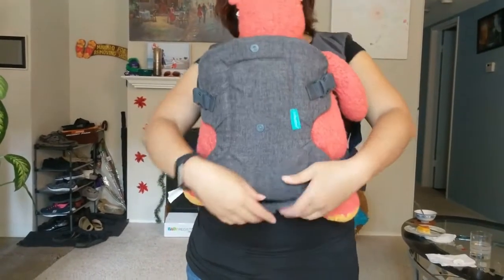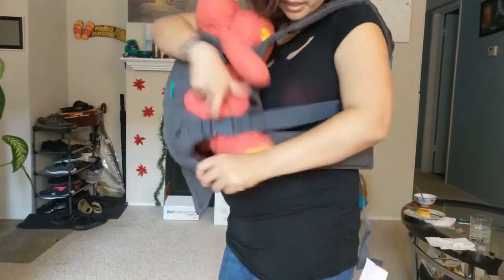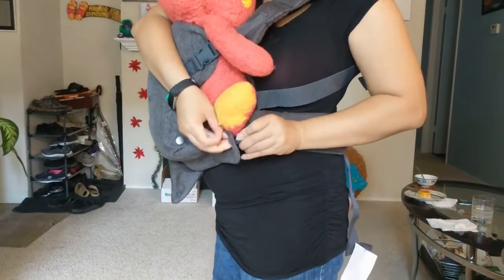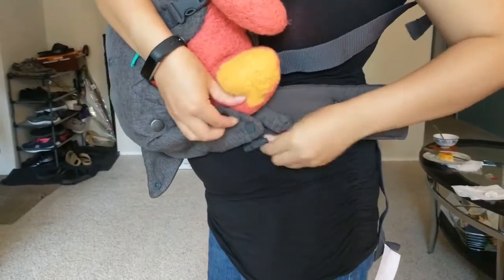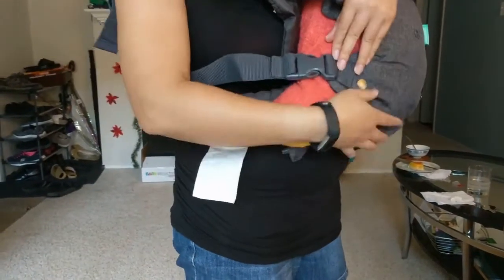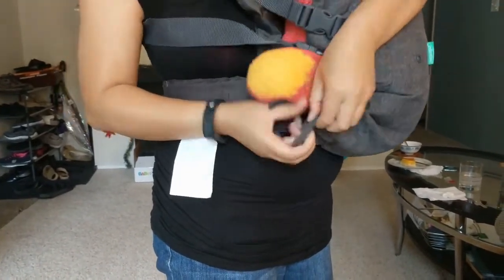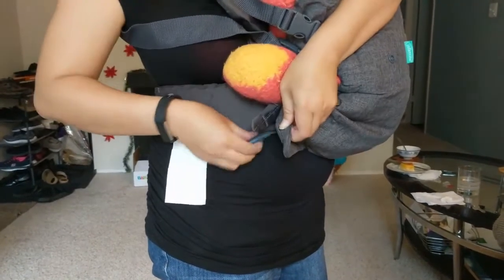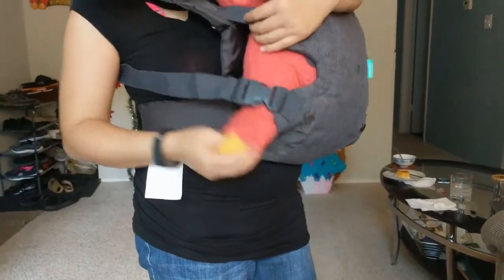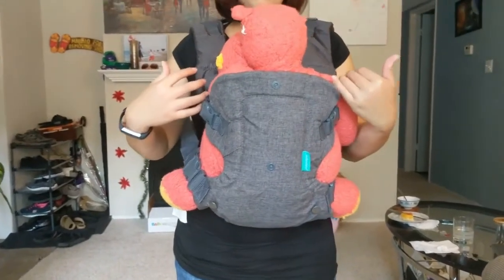If you have a bigger kid and you want to open it up, it's right here — you can widen the seat. There's a button right here, you put it through, and same thing on the other side. There's an eyelet right here for you to put in the button, and that makes the seat bigger, holding the baby better for a bigger kid.